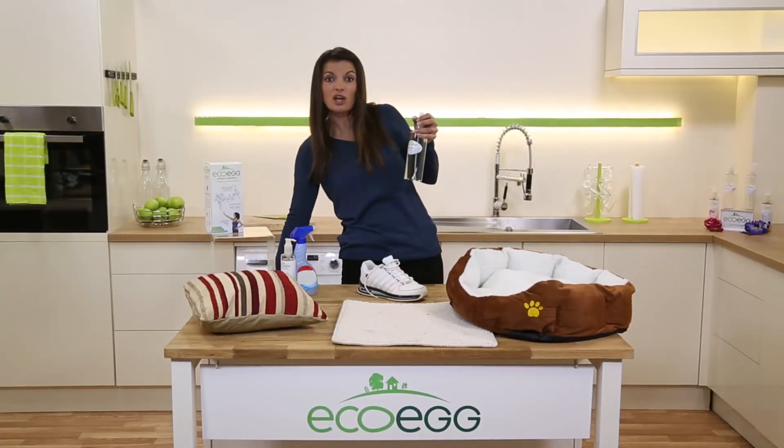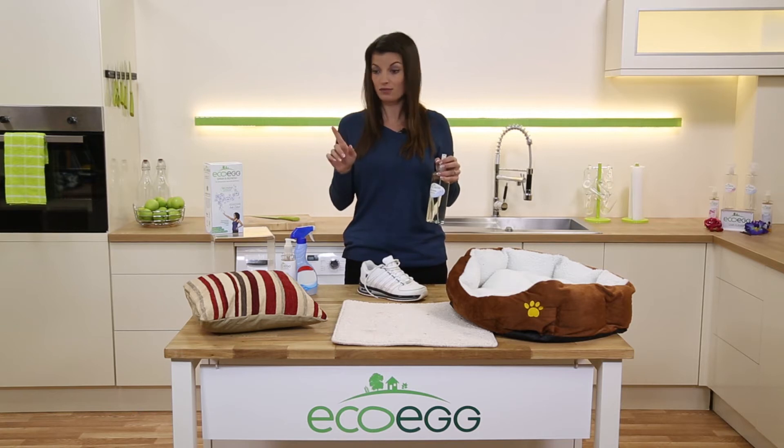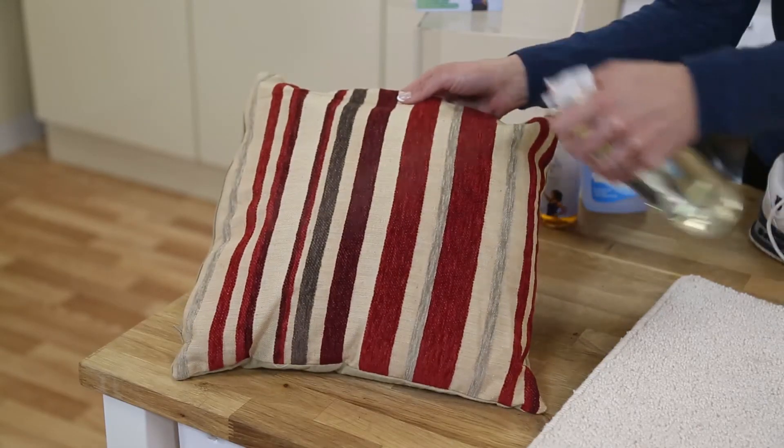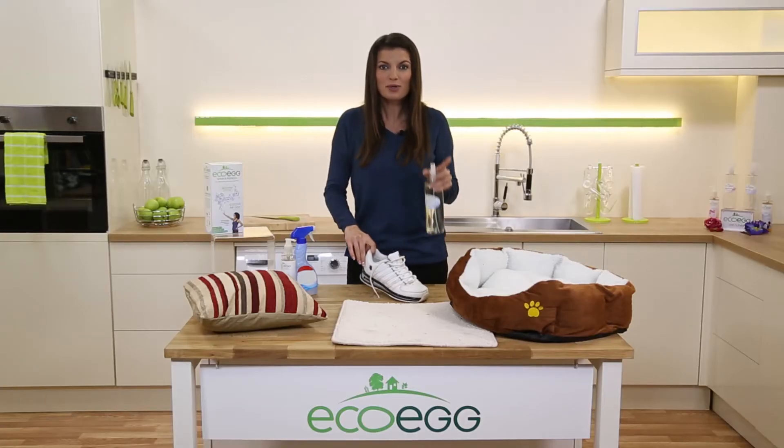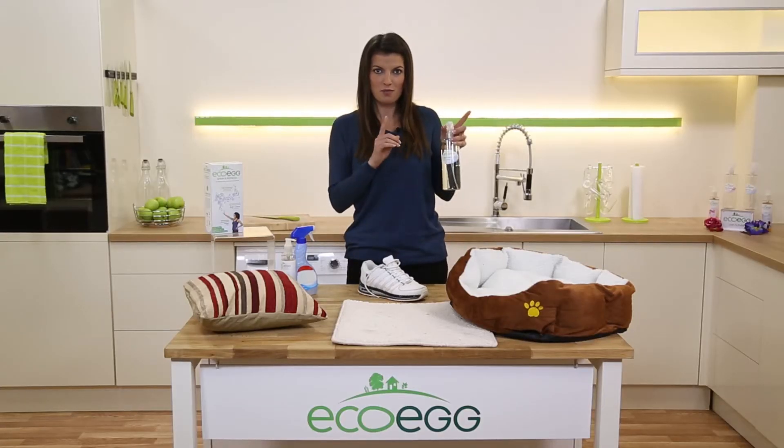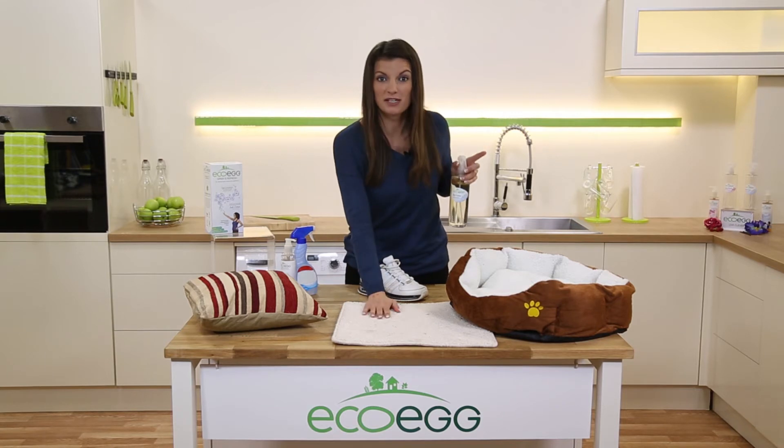But it's not just clothes — you can use it all around your home too. It's really useful for cushions, upholstery, bedding, even smelly trainers. Anything you can't put in the washing machine, you can refresh with this. It's great on carpets too.